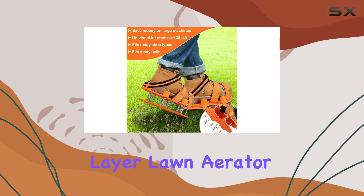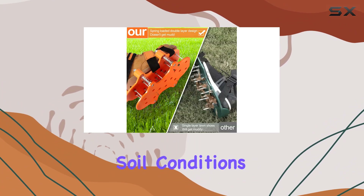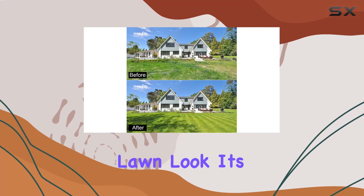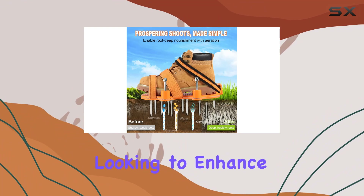In summary, the upgraded double-layer lawn aerator shoes offer efficient lawn aeration, improve soil conditions, and help your lawn look its best. They are a practical and effective tool for anyone looking to enhance their lawn care routine.